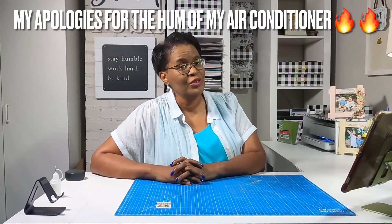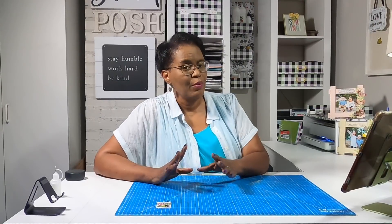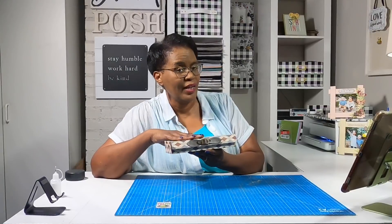Welcome everyone. I am so glad that you decided to join me today. We're going to have some super sweet fun. My apologies if you can hear my air conditioner in the background — I'm not able to work in here today without it running because it is that hot today. So today we're going to make more little items for him. It is a nine inch box that holds something really, really sweet, and I'll show you what that is once we go over what's needed to make the project.